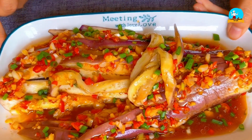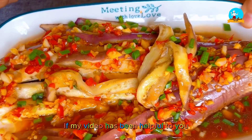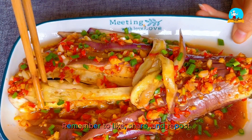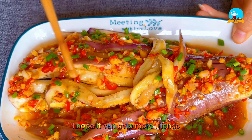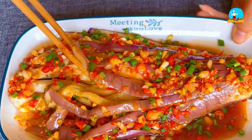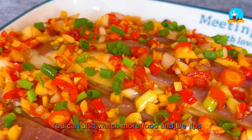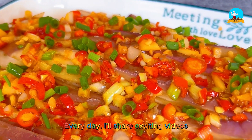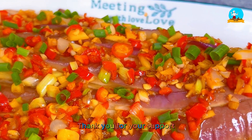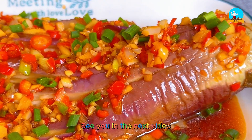That's the end of today's video content. If my video has been helpful to you, remember to like, share, and repost — I hope it can help more friends. Click on my video avatar to watch more food and life tips. Every day I'll share exciting videos. Don't forget to follow me. Thank you for your support. I'm Eat This. See you in the next video.